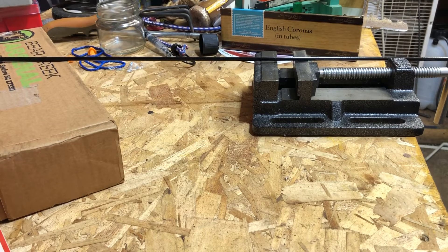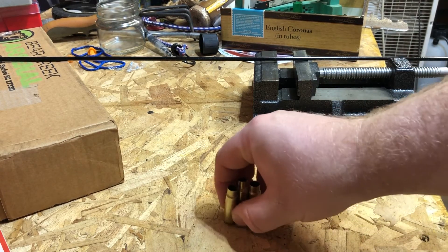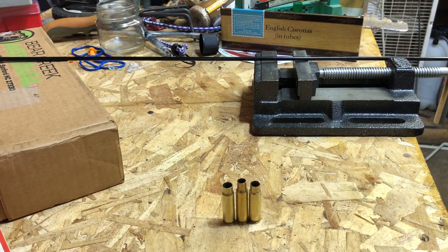This is a short reloading video to show what pressure signs look like. A lot of people post videos wondering if a case shows pressure signs, or if a primer is flattened, or what swipes are. I wanted to show some cases I've been working on. In the center is a 6.8 SPC.